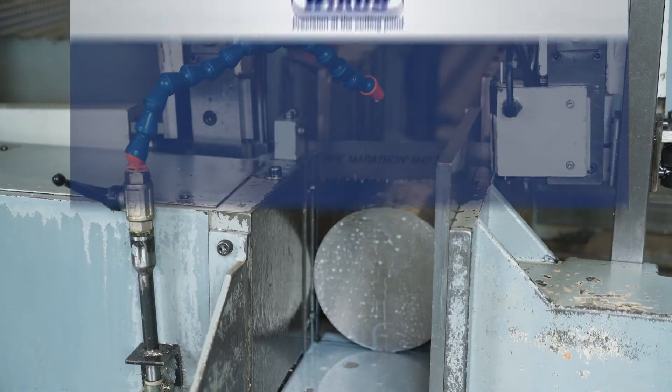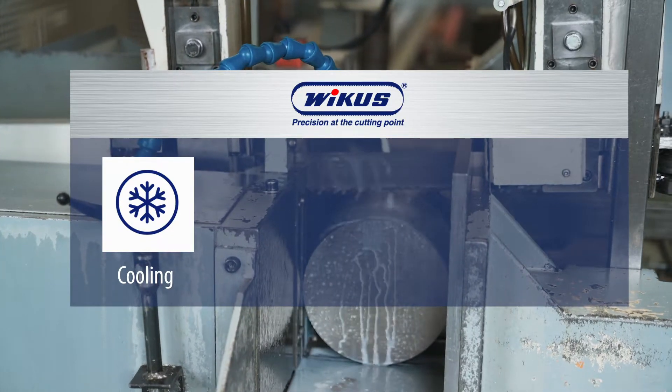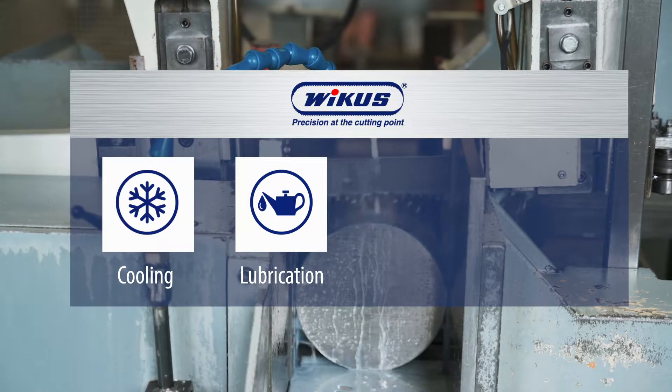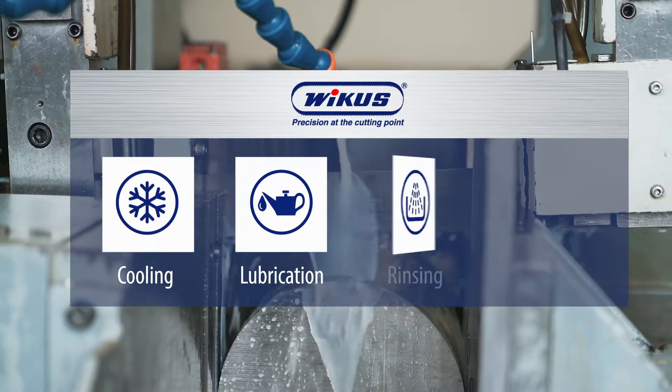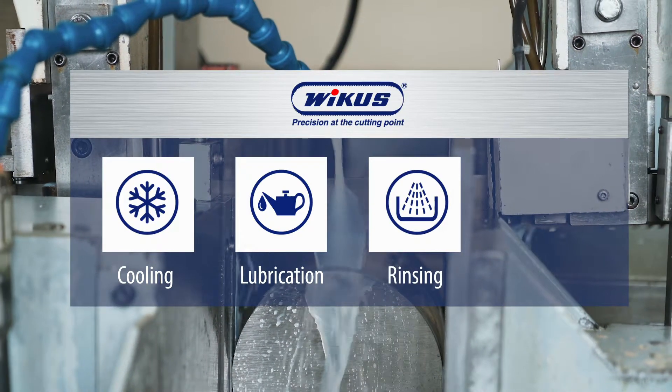The functions of the cooling emulsion are: cooling — prevention of overheating at the tooth edge; lubrication — reduction of friction during the cutting process as well as in the band guides; and rinsing — rinsing dirt and chip particles out of the cutting channel.